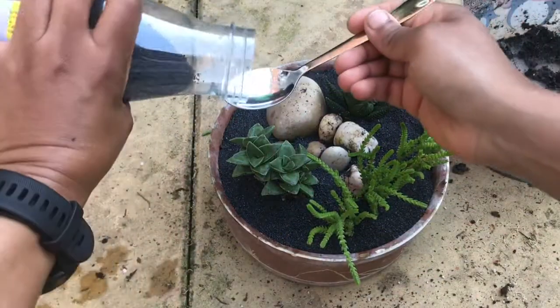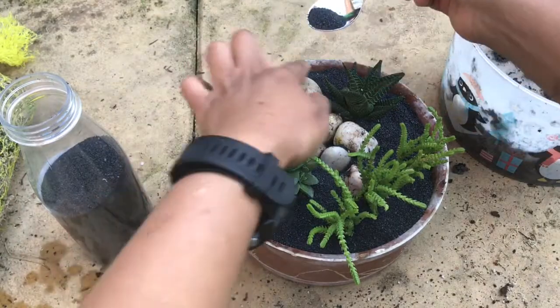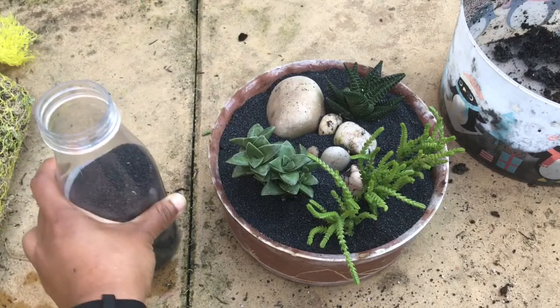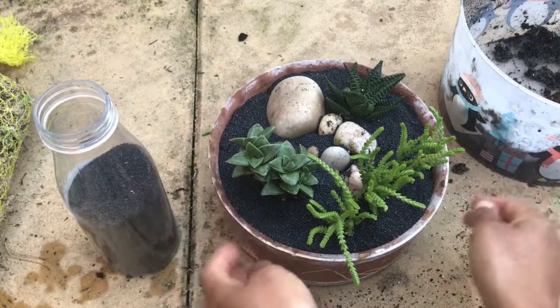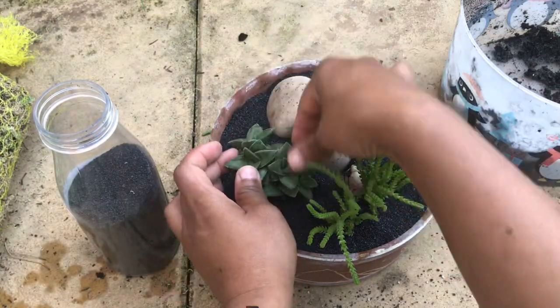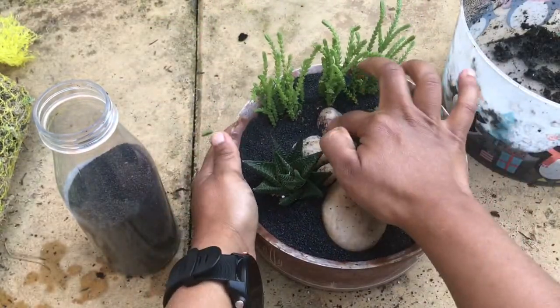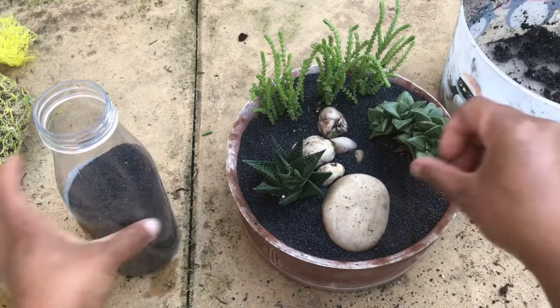If any decorative sand granules are stuck between your succulents, do not try to remove them with your fingers as you can damage the leaves. Use a soft-bristle painter's brush to get them off — you can keep that handy to dust the plants off as well.